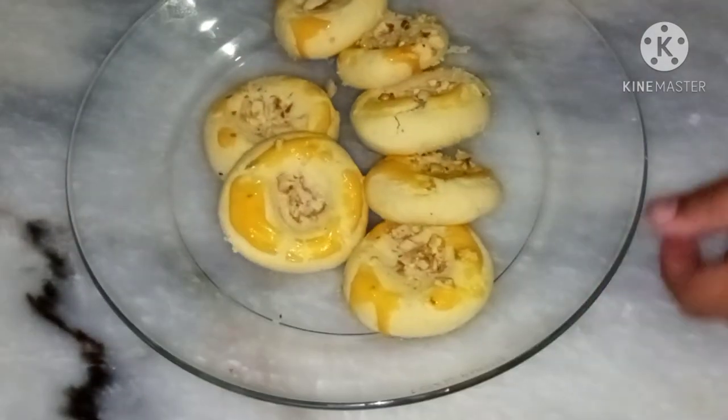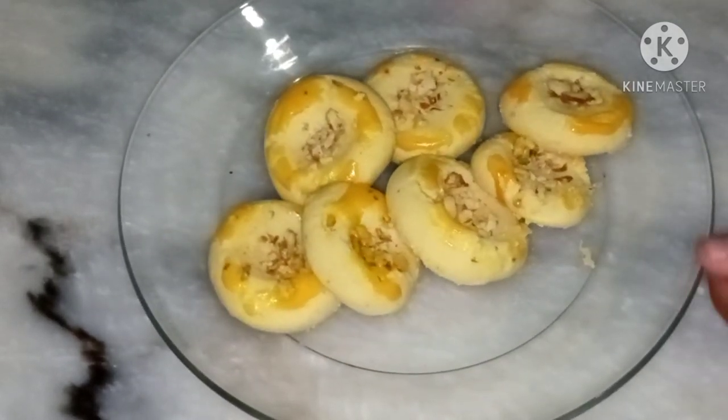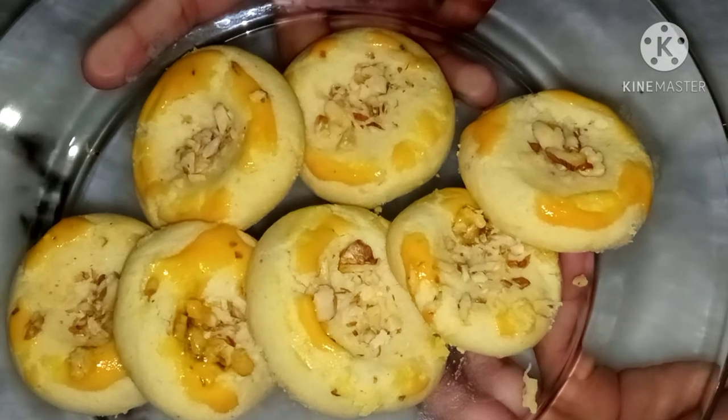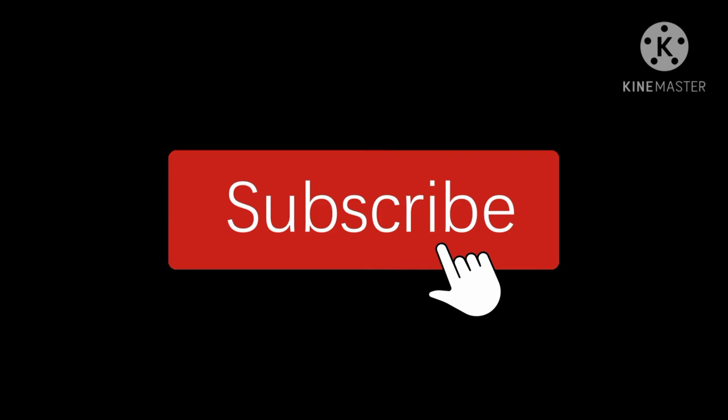Now Taiba, look, it's ready to eat. It's looking so delicious! Wow, it's so delicious, Aapya. You are super! If you like it, subscribe to our channel.